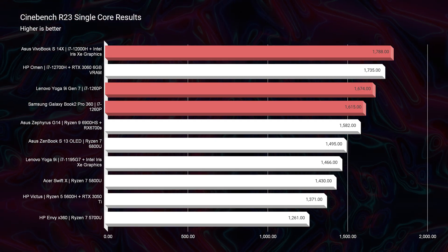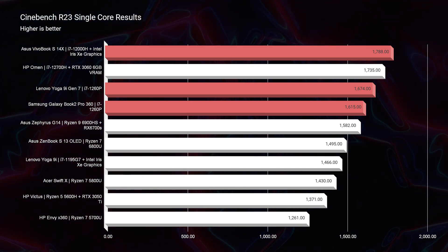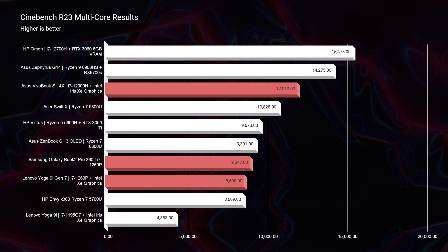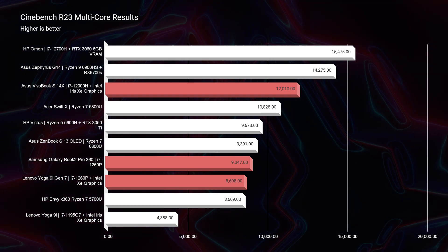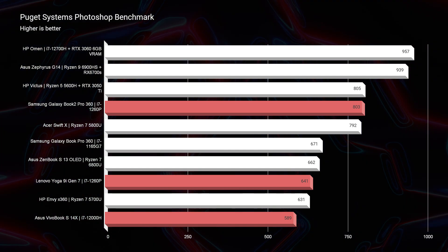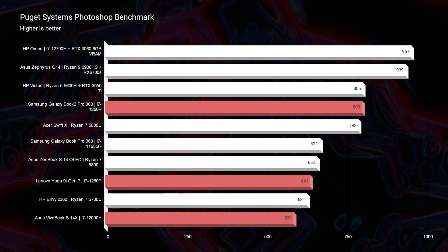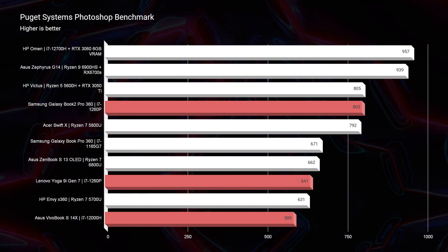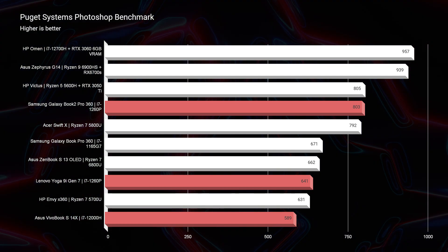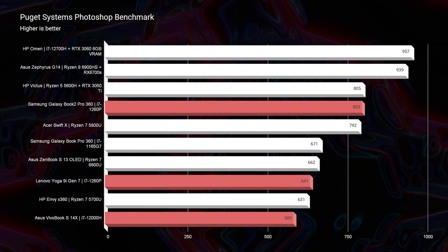In Cinebench R23, the processor still appears to perform well under simulated benchmarks, making the i7-12700H in the Asus S14X look like the clear choice. However, as we get into real-world benchmarks, it's not even a competition. You can see the VivoBook S14X with the H-series processor at the bottom of the charts, with the Galaxy Book 2 Pro beating it out by a couple hundred points. Not only do the 1260p laptops win on performance, but they also deliver substantially better battery life.